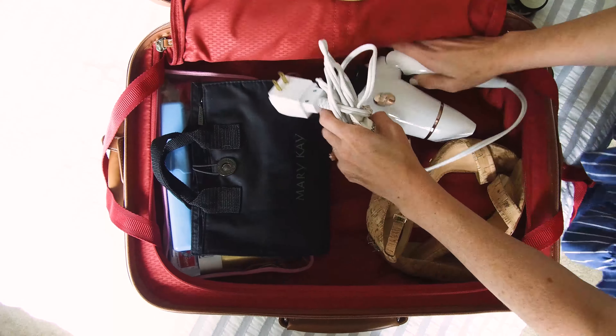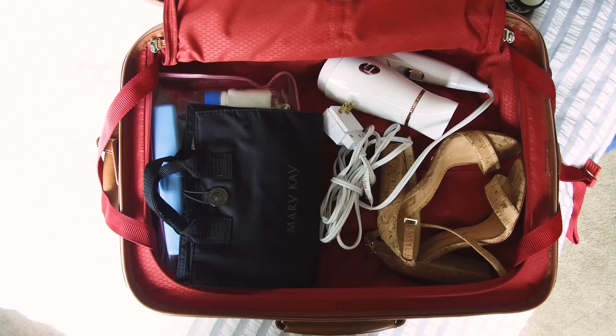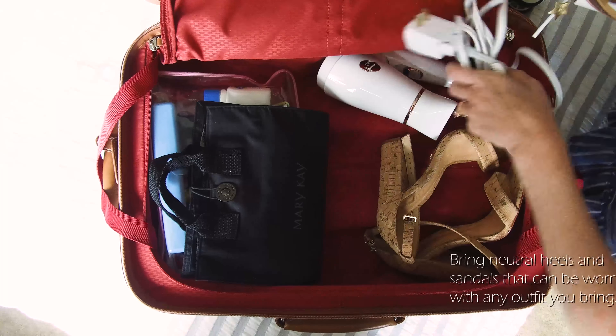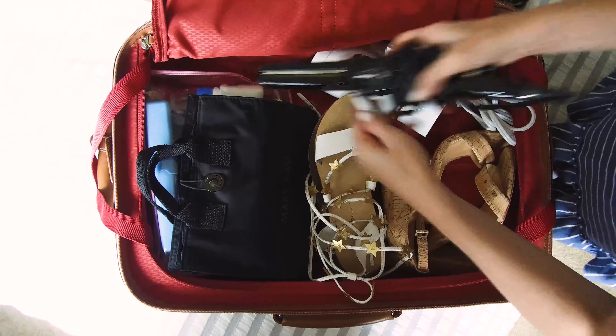To finish off this side of the suitcase, I'll pack neutral heels, my toiletries, makeup, blow dryer, hair straightener, and brush — just the essentials I need for the weekend. I try not to go overboard.